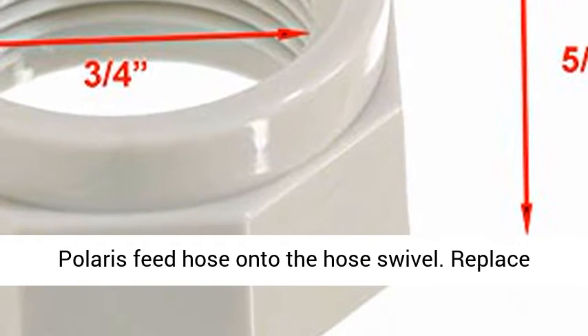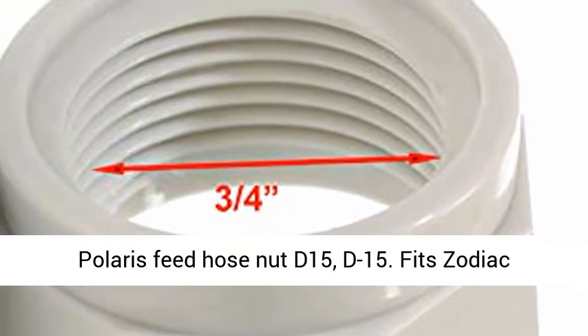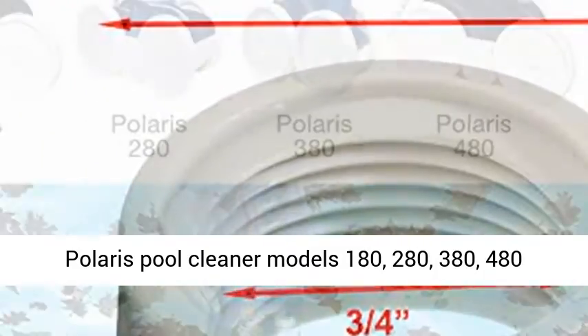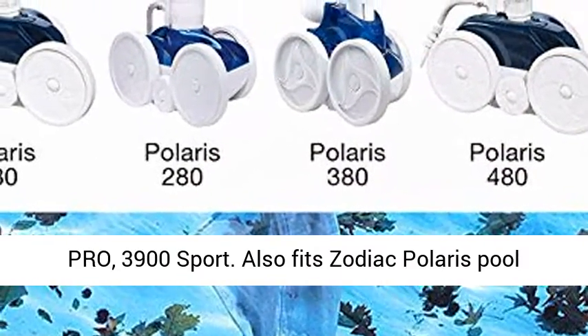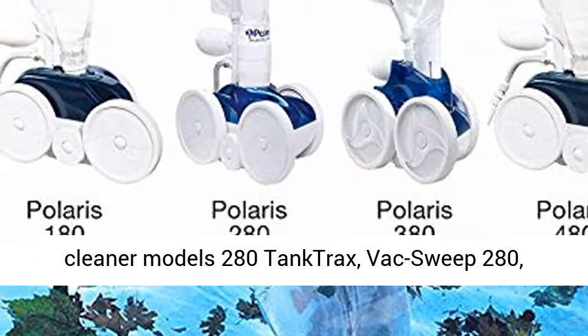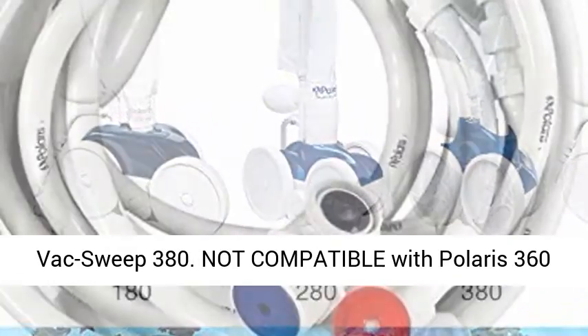Replace Polaris feed hose nut D15. Fits Zodiac Polaris pool cleaner models 180, 280, 380, 480 Pro, and 3900 Sport. Also fits Zodiac Polaris pool cleaner models 280 tank tracks, back sweep 280, and back sweep 380.